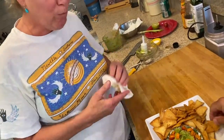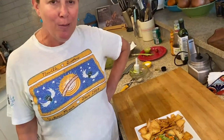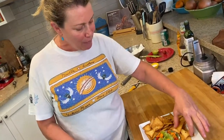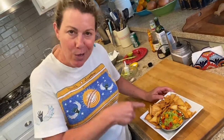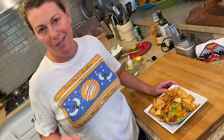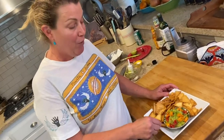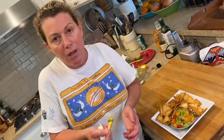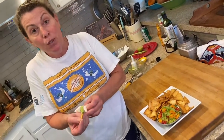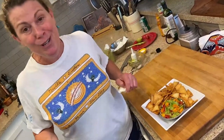You have no idea how good that is. What a treat — it's going to be gone fast. It's so good! You know what, guys, you can do this. You can do it with your kids, you can do it with your mother — Happy Mother's Day! Please do it, let me know. I love that you guys are sending me pictures and letting me know that my recipes are working for you. You can do it — cook with me!